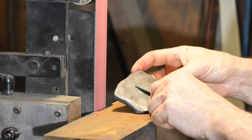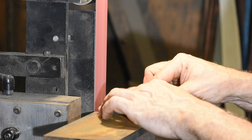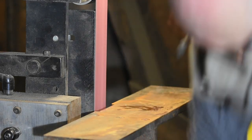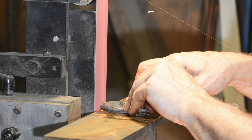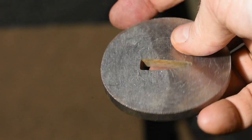Next, I'll return to the exact methods used in Japan for hundreds of years, marking out the shape of the tsuba using a can lid. More grinding — and we've got our shape.